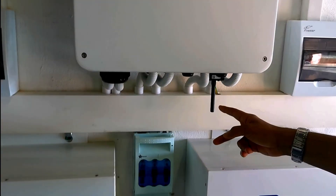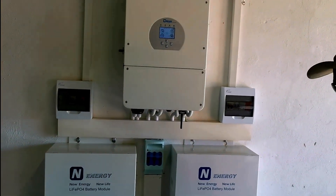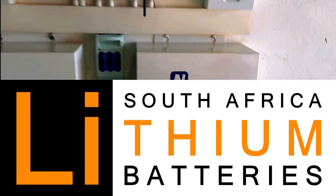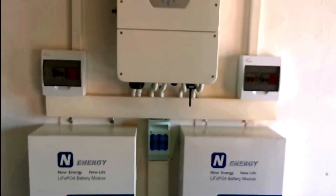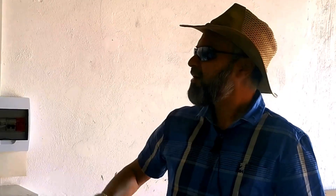You can go through settings and change them as well. There's a Wi-Fi dongle and some nice trunking concealing all the cabling. What I notice about the LCD is it's very similar to the SA Lithium battery LCD — it gives you pretty much the same sort of settings.